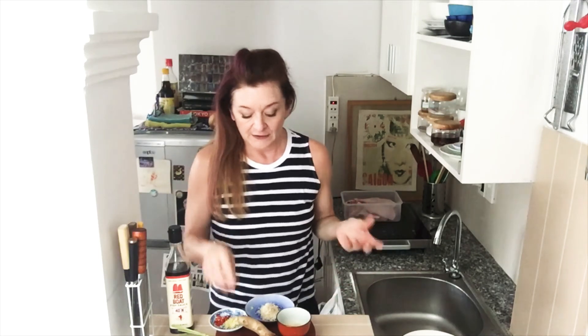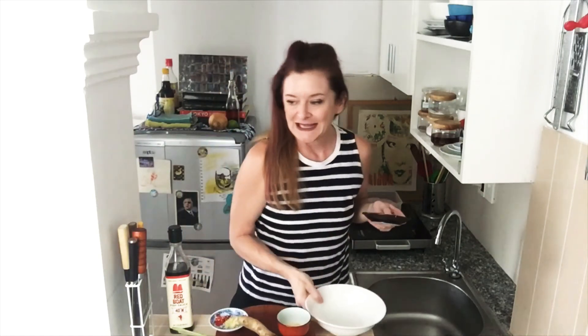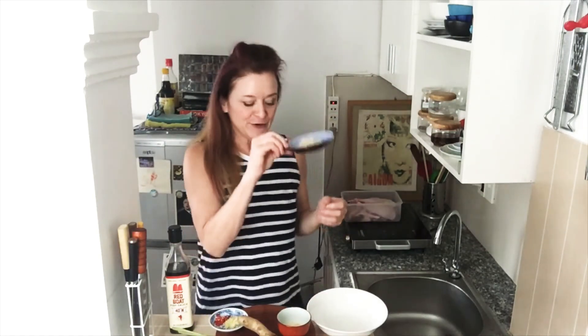Ingredients: lemongrass, obviously. You want a lot of it — grate it up. I have about five stalks worth. We can take this bowl and mix all my ingredients together. Lemongrass in the bowl.